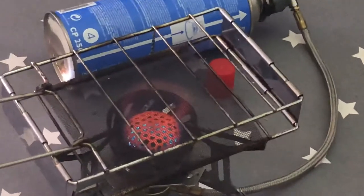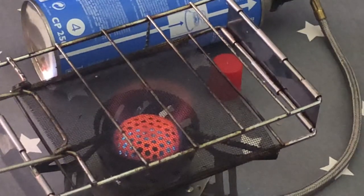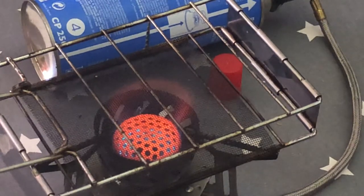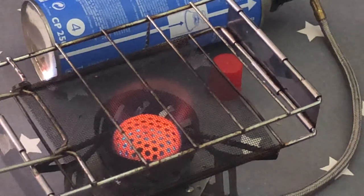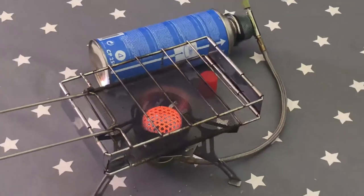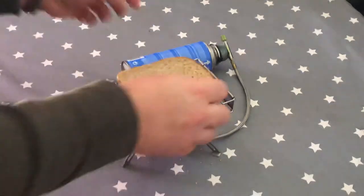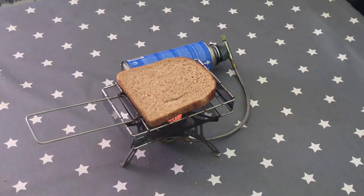The mesh will start to gather heat. Now it's time for bread — it's that simple. All the things you need.